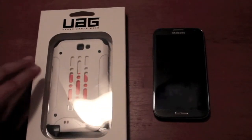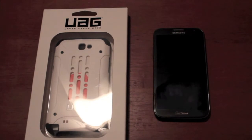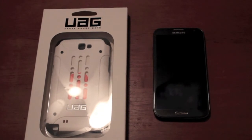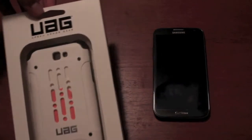So overall, the thing that really drew me to Urban Armor Gear is the design of the case itself. It just looks really awesome and I was also looking for a case that is like a hard shell case that would really protect my phone in case of an impact from a drop or whatever. So we'll go ahead and take it out of the box.